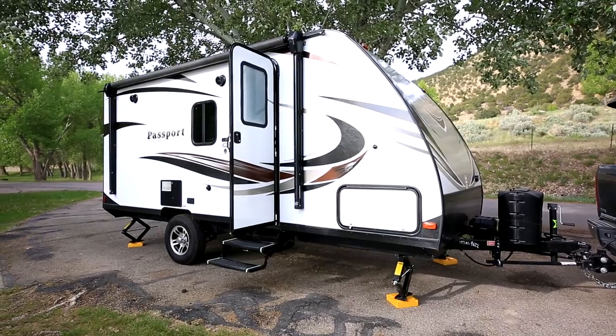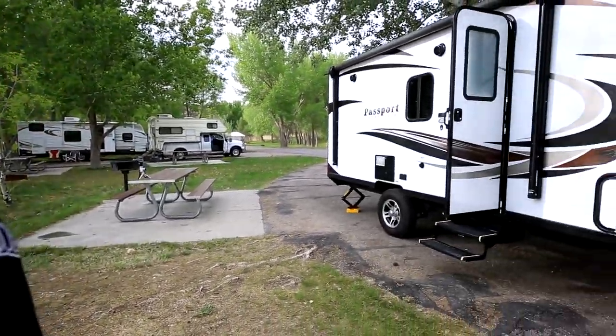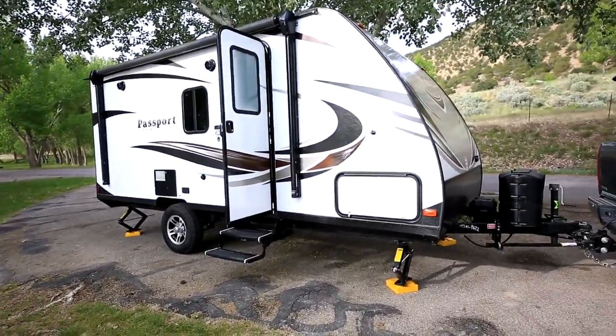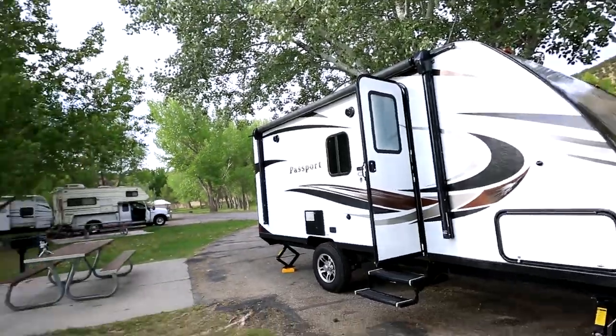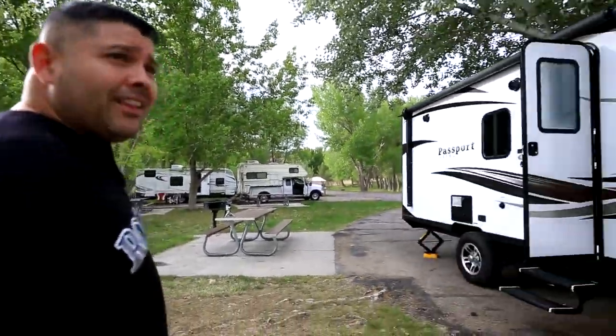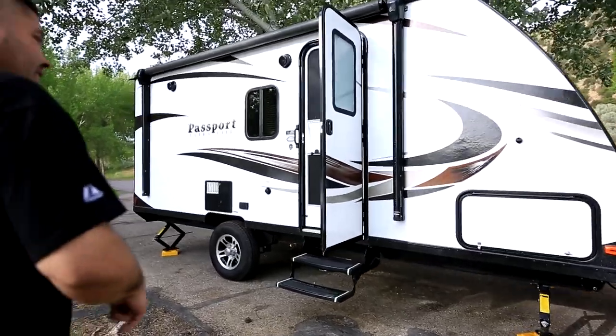We just drove from Denver to Palisade State Park. We are in Utah — probably around 500, 550 miles. Everything went nice and smooth, no issues whatsoever. We ran into a couple of little storms going through the Rocky Mountains, so Lucille is a little dirty, but that's okay — that's what it's all about. So come on inside, we'll take a quick peek.